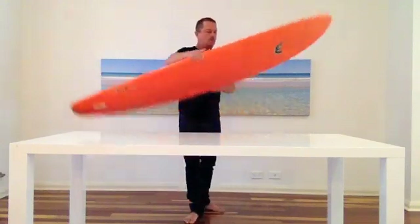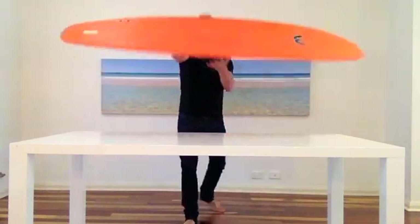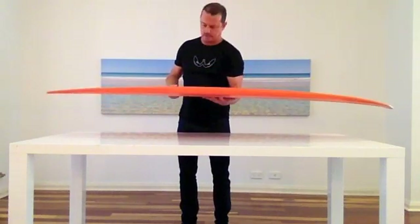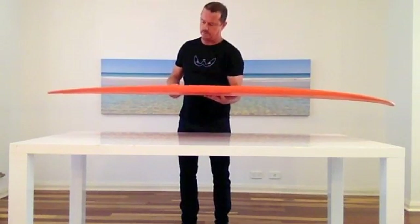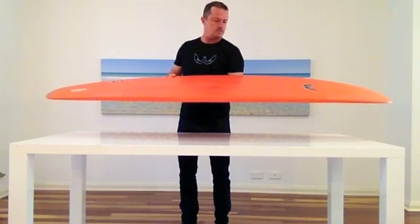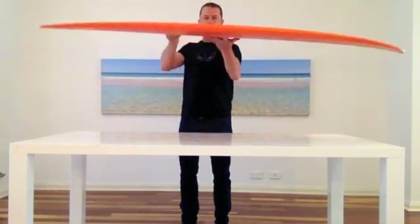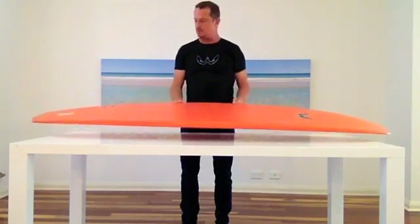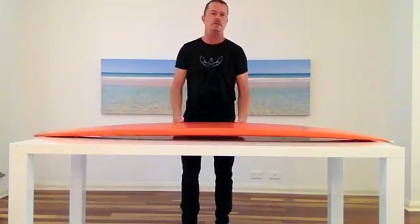It's not a big board — 6'9", this one I ride. Obviously it's not a new one with wax all over it. 6'9", 21", 2 and 7 sixteenths. The bottom is kind of on the neutral side for the bottom shape — not really wanting to have anything to think about on the bottom.